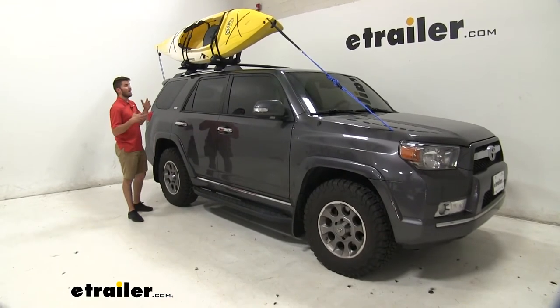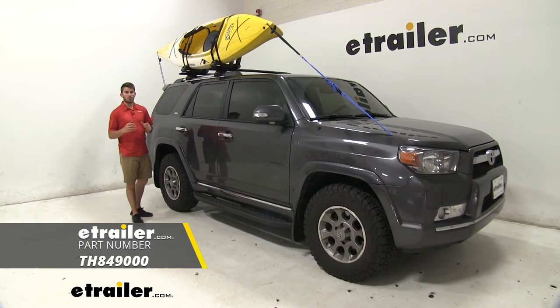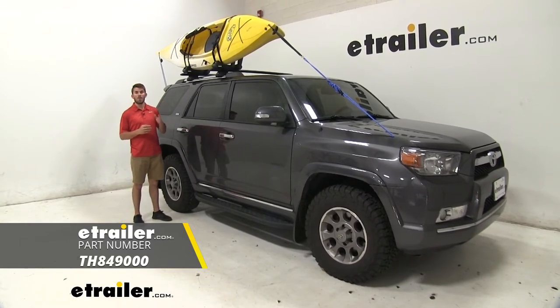Once your kayak is up in the rack and secure, you're ready to hit the road. Thank you all for watching — that's going to do it for a look at the Hullaport Aero Kayak Carrier from Thule.